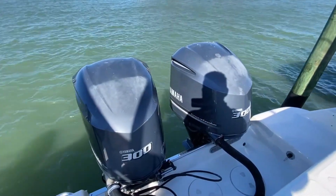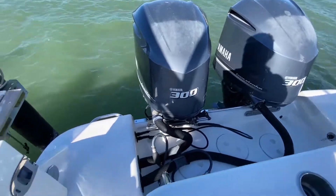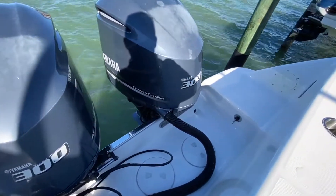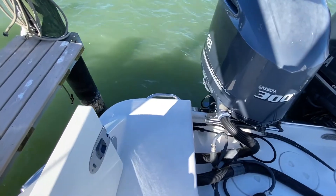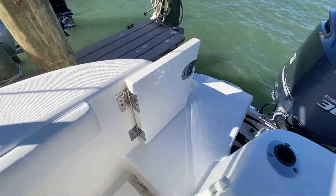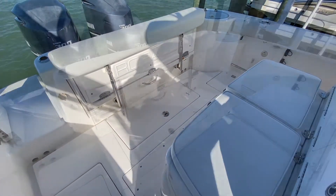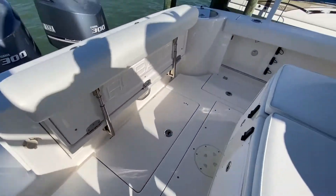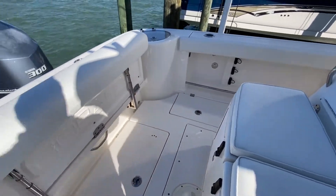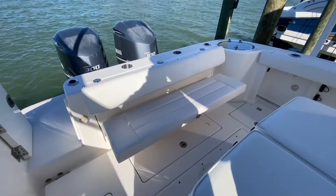Let's start here in the aft. You'll see these twin Yamaha 300 4-strokes, and then you'll see a swim platform on each side. There is a swim ladder here on the starboard, and that'll bring us in through our cockpit door. Backing up into the actual cockpit, you'll see there's just plenty of room to move about. If you wanted a little more seating, here's a good look with the aft seating in place.